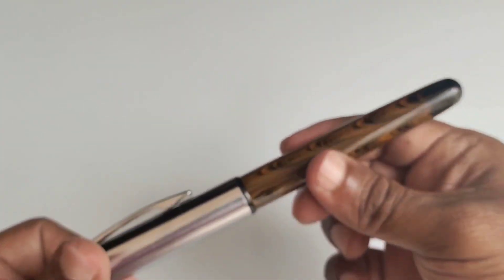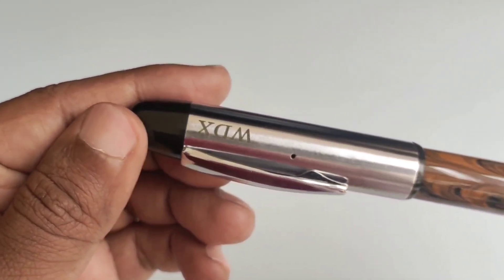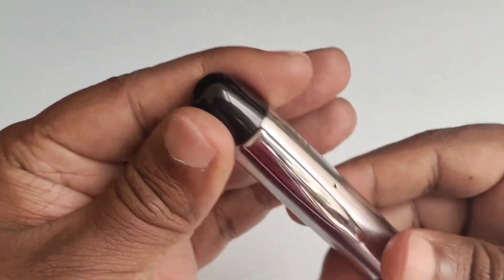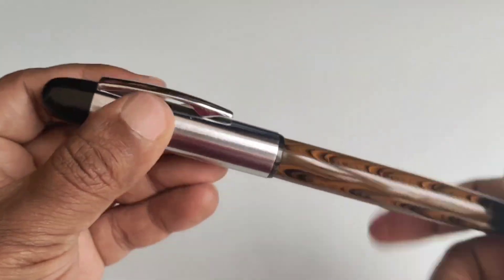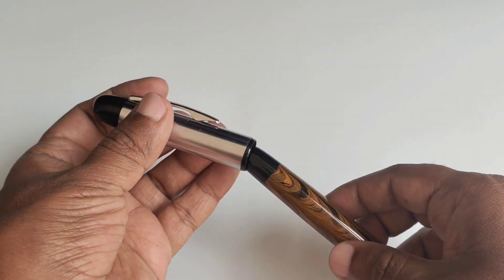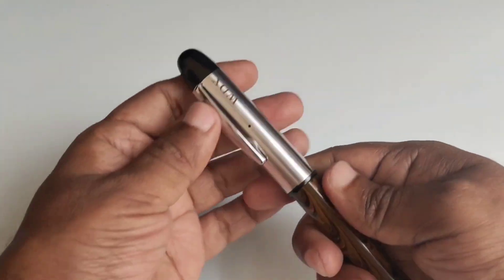I have taken model number 48 now. This is a semi-ebonite make. It has a metal cap with a print of WDX, which denotes the Woodex name. Its front end and back end come with black ebonite cap covers. It is a regular size pen but the cap is postable, though posting is not required unless needed.